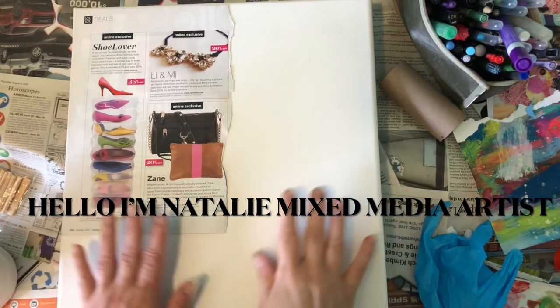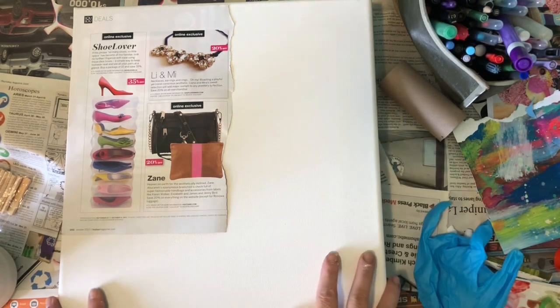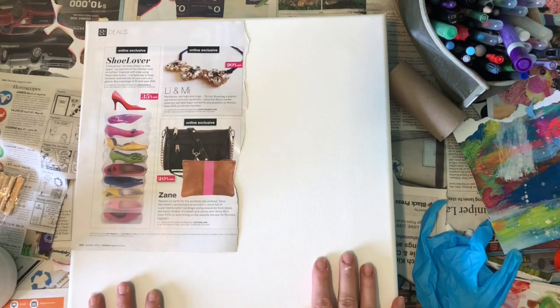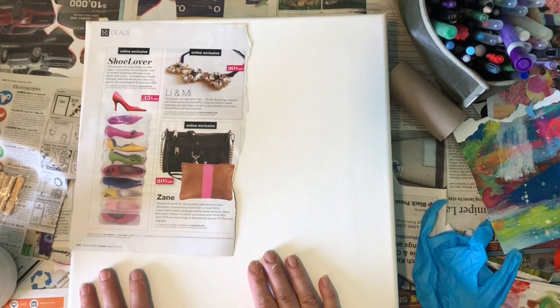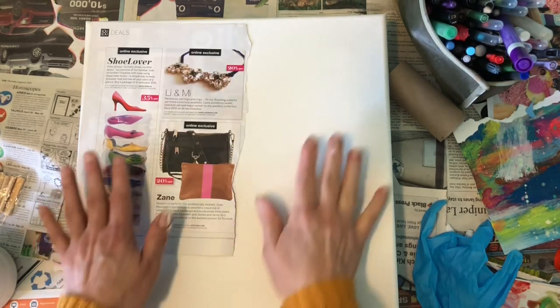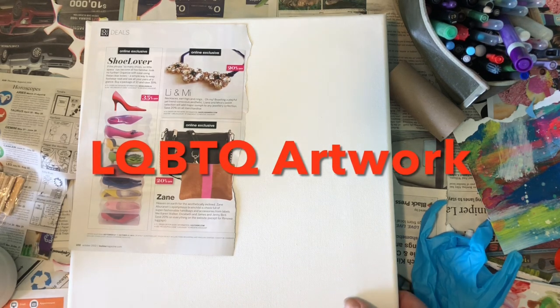Welcome back to the channel! Today we're working on this canvas — it just barely fits the picture frame. Because I'm going to do collaging, I put a tray inside the frame that fits almost perfectly to get better contact. A bouncy canvas makes it harder for magazine or newspaper to stick, so this tray trick helps. If you want to join me on my new collage-on-canvas project — this is for a show, so it's kind of special — stay tuned!